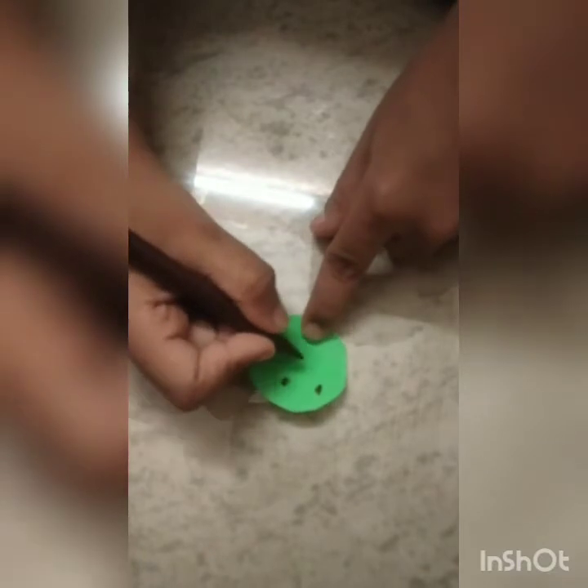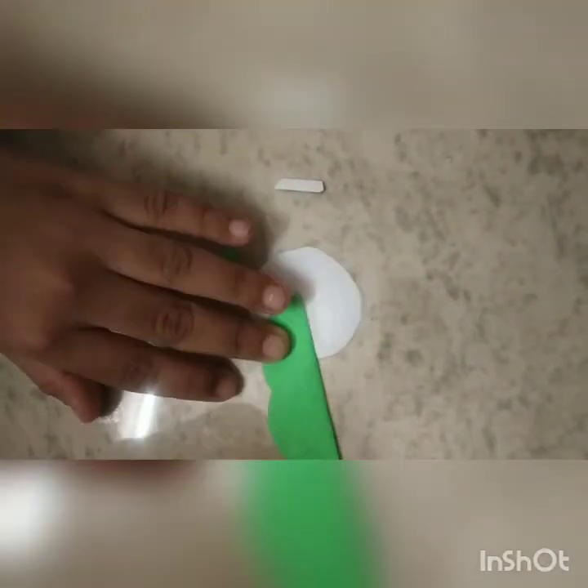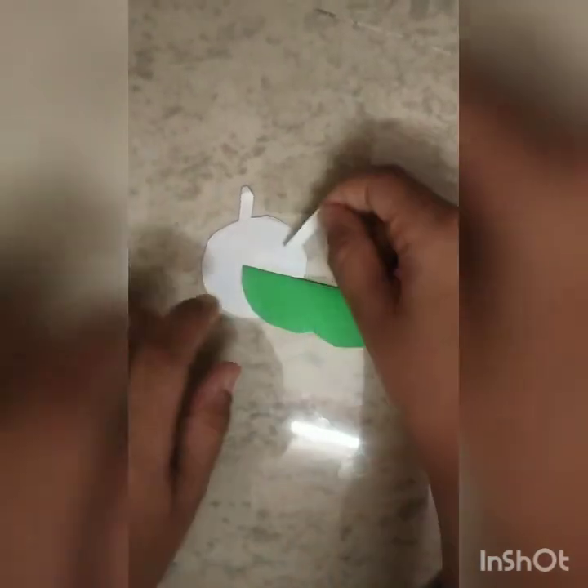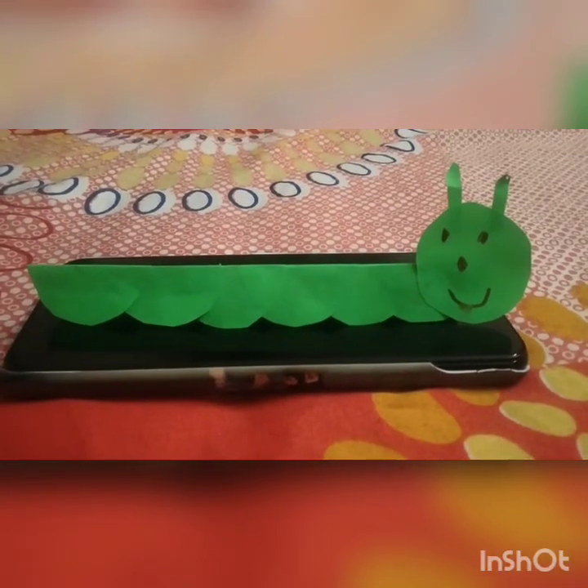I am going to draw the eyes and nose for the face. Now I am going to paste it. Now I am going to paste it. The paper is ready.